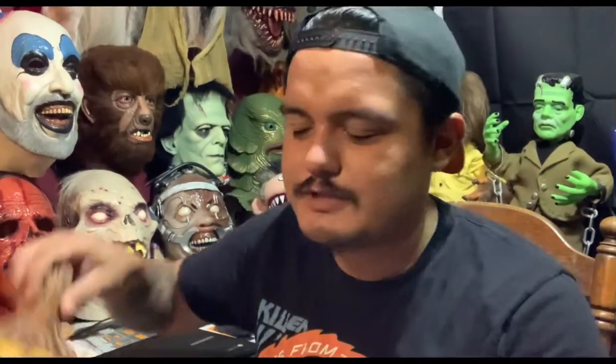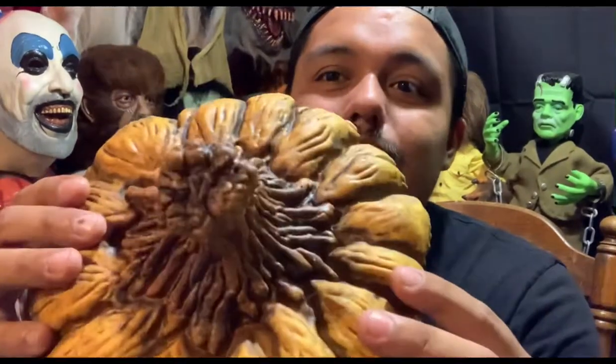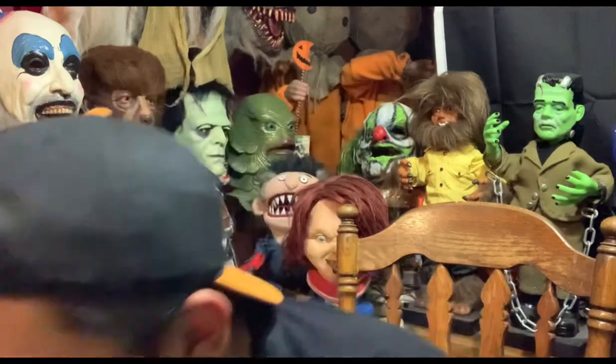Sorry about that — I was trying to fix the camera and ended up shutting it off. But alright, there we go — we got the stem, the rotten pumpkin look, very cool. Now we're going to take out Jack.